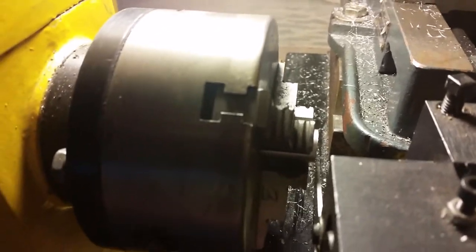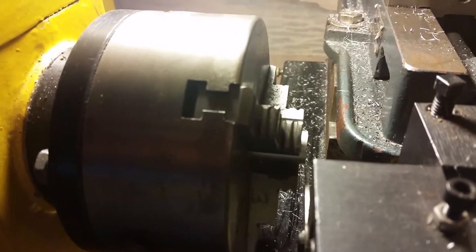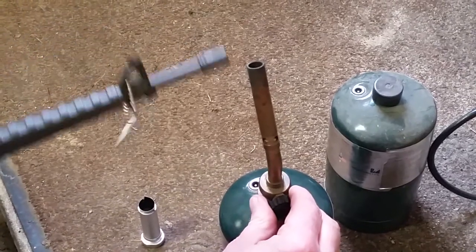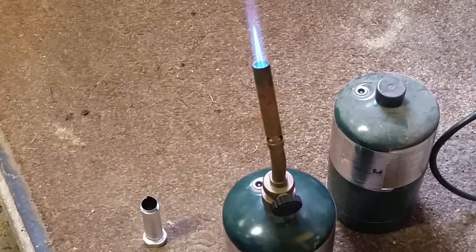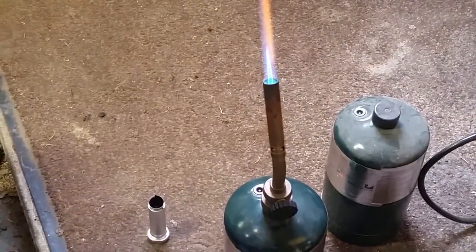Now we're going to pull it out and start heating up the lead that we're going to pour in. We're going to light the burner with our lighter, then take the lead — I weighed out 4 ounces. It should start melting pretty quickly, but we have bullets in here that have been lubed before, so it might sizzle a little bit.